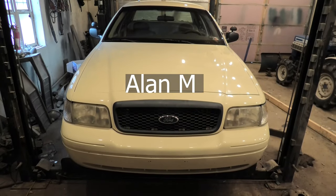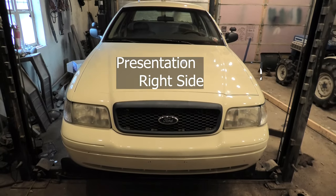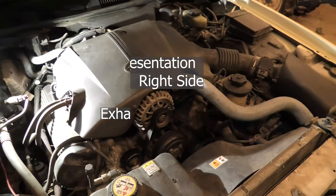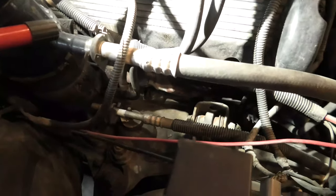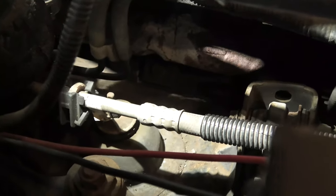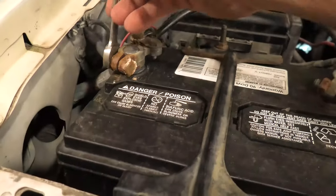Hello and welcome. I'm going to be putting an exhaust manifold on the right side of this 2001 Crown Vic police interceptor. Here's a general overview of the engine and you can see the crack. I tried putting some exhaust cement on it — didn't work, which I knew, but nothing ventured nothing gained.